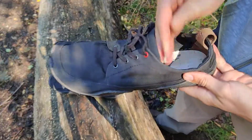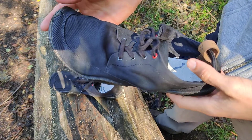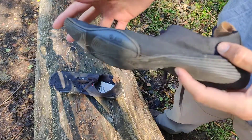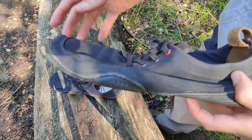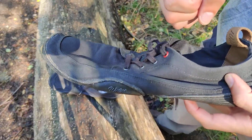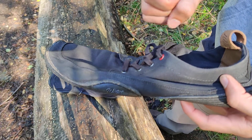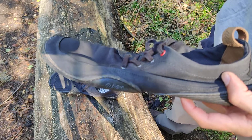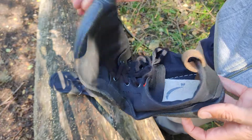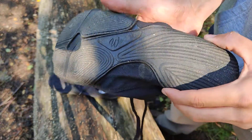Here we have a barefoot shoe review of the Tanuki model from the company Wildling — it's a German company. I don't want to talk much more about the company here; if you want to know more, you can check out their homepage — I'll leave a link in the description. You can also check out my first video with a shoe from the company, where I talk more about the company and its philosophy.